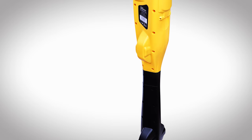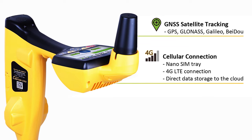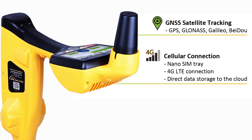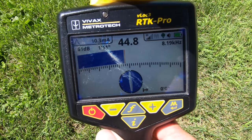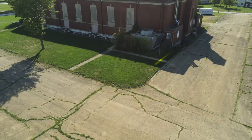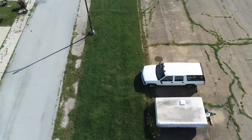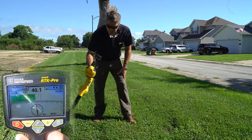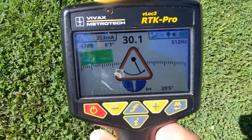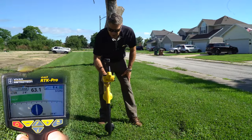The RTK Pro unit that we have been using today is leading in its class with regards to a multi-frequency locating instrument that has a built-in survey-grade GPS antenna, enabling the technician to locate accurate data points while locating at the same time in one easy step. You'll notice if I move the unit too quickly and not correctly, the Swing Alert will come on telling the technician that they don't need to move the device as quickly in order to get an accurate locate.